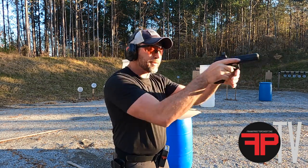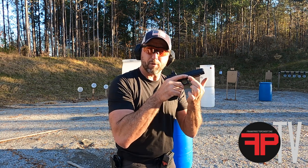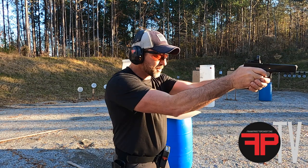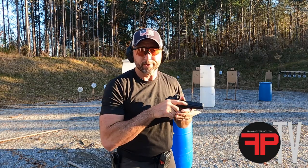Anytime our eyes are out of the gun, our trigger finger has to be planted firmly with positive pressure on the frame or slot of the pistol. So make sure you're doing that as you're collapsing the gun into the go gun and in and out of positions, okay?